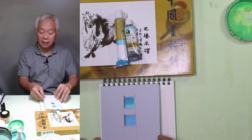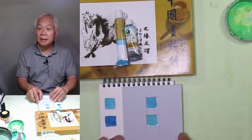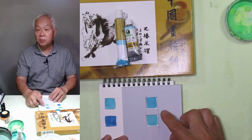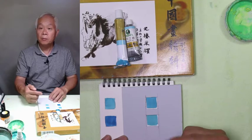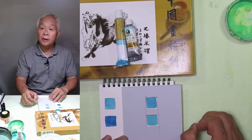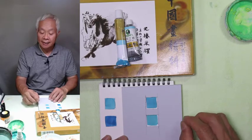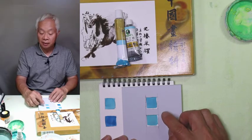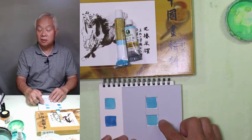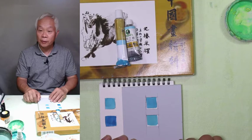So I mixed them again. This time I used cerulean blue with what we call the green one in our class — basically phthalo green plus white. Now with a bit of cerulean blue, the color came the closest to stone blue.